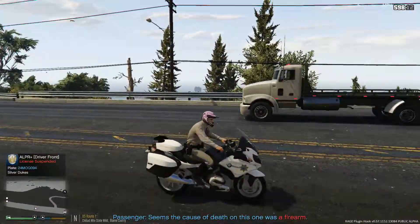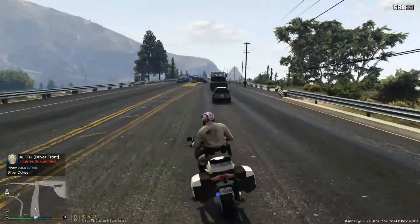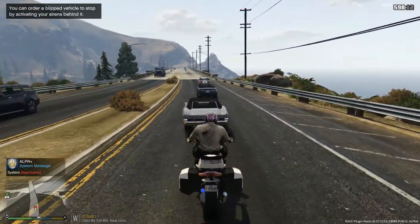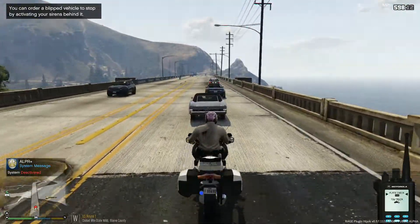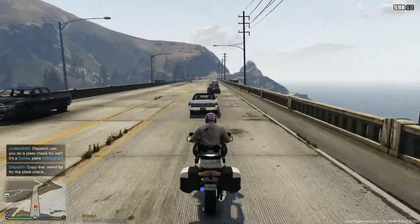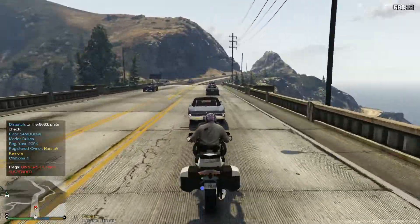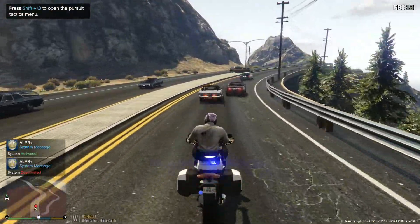Owner's license is suspended — driver front, and it was a Dukes. There is the Dukes behind us. I'm going to try to get up to them. Dispatch, you can show us 10-8 off that call and we are going to be attempting to stop a Dukes. We'll do that on the other side of the bridge. Plate is going to be two four Mary Oscar Queen zero nine four — coming back as Hannah Camora, owner's license is suspended. We're going to initiate a traffic stop and she's taking off on us.